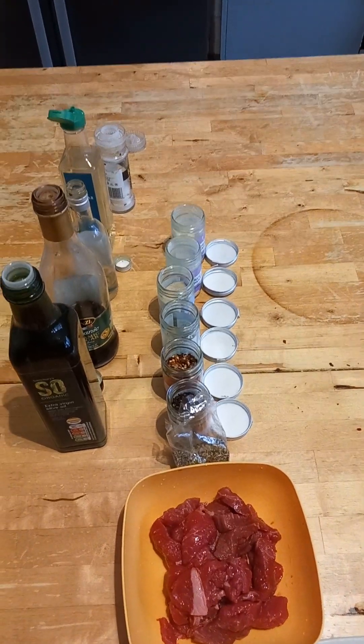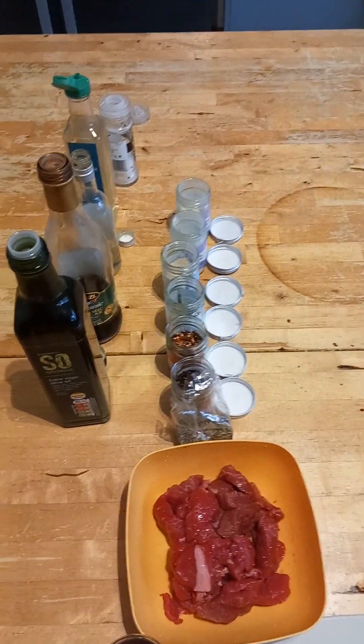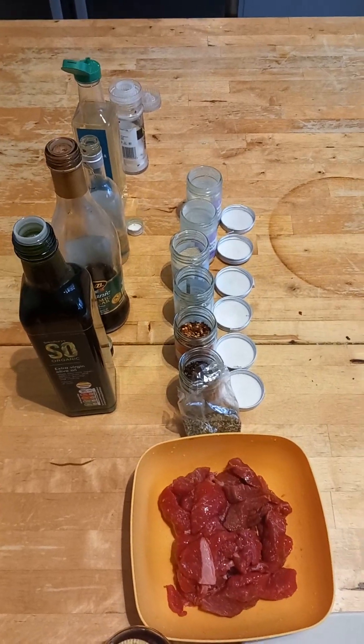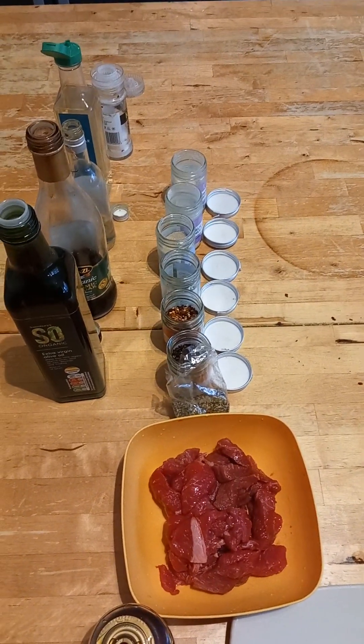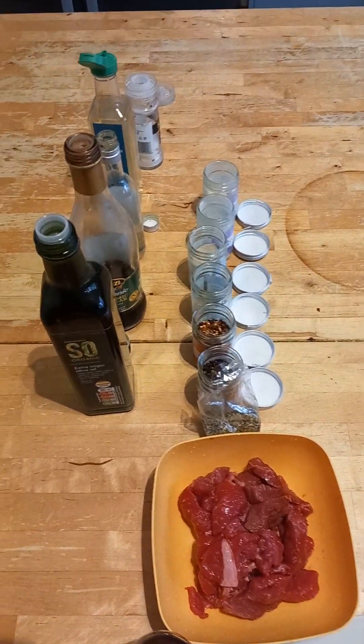Good afternoon all. So today we're having some meat. This is our red meat here and we're going to make a dish with it. I'm going to marinate this meat with some spices and I'm going to take you through what I'll add.